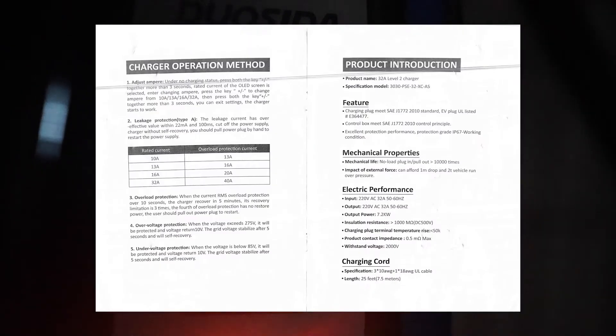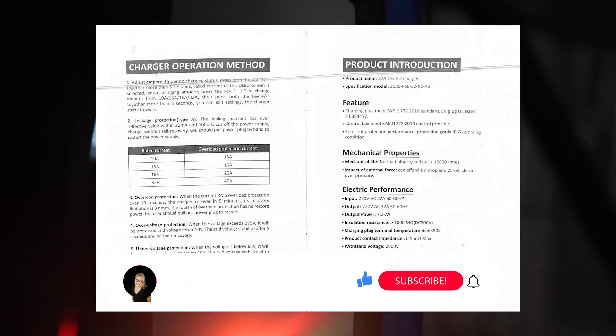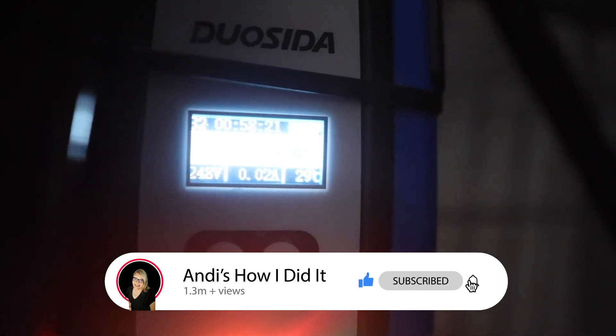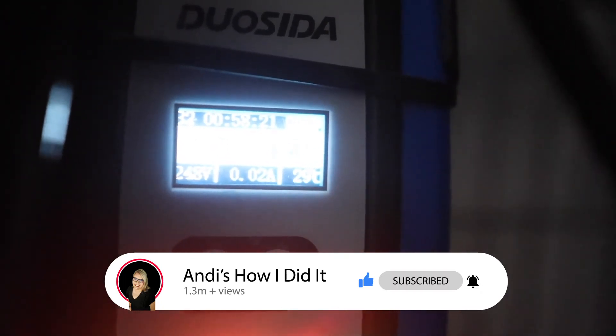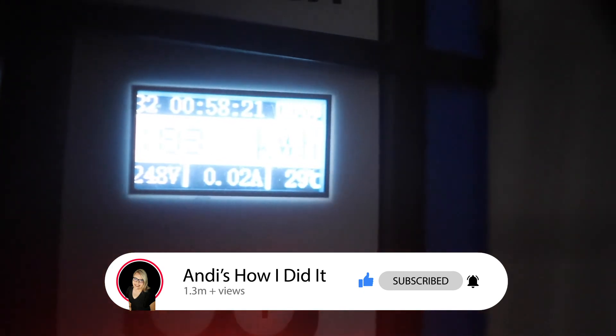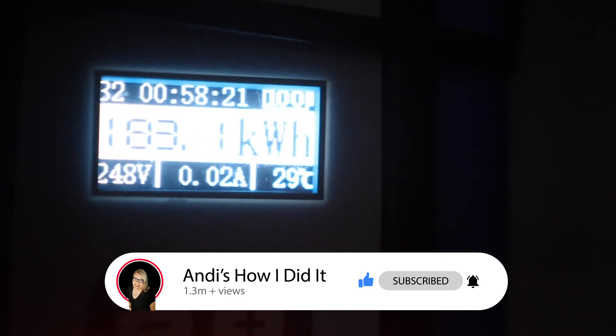I'm going to link to this charger down below. If you have any problems with it, feel free to leave a comment and let me know — I'll see if I can answer it and help you out. I really do like this charger. I think it was a great addition and a great replacement for the Level 2 EV charger we had. It charges my car very quickly and I'm really happy I have it. I've got some more How I Did It videos coming up, so feel free to like and subscribe if you like this kind of content. Thanks for watching!